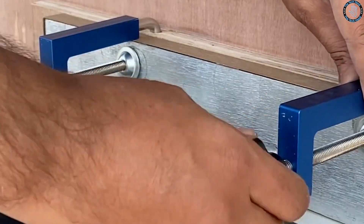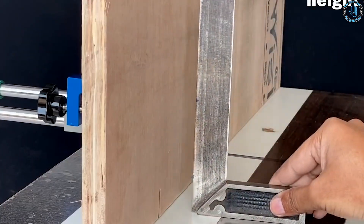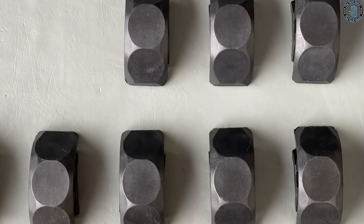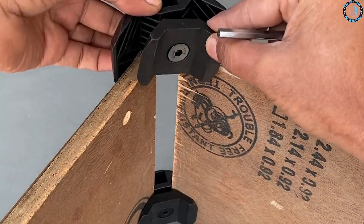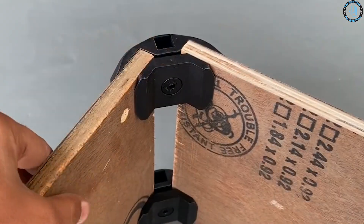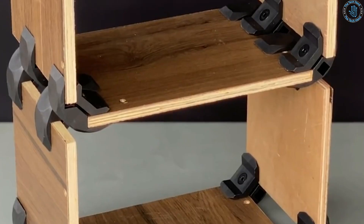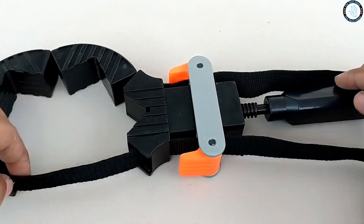Use hose bands to secure power cords to the leg of your workbench or to the wall, keeping them out of the way and preventing tripping hazards. You can also create custom clamps for holding wood pieces together while you work — simply attach the hose band to a piece of wood or a clamp and use it to apply pressure.